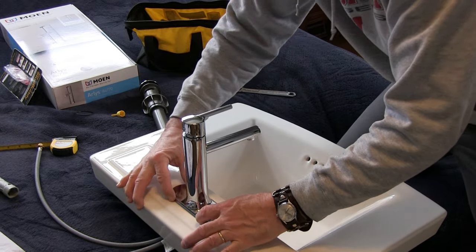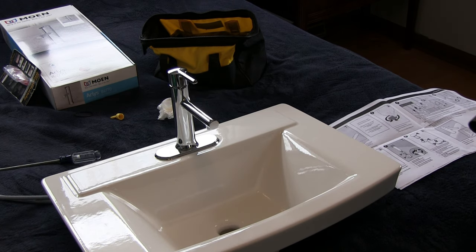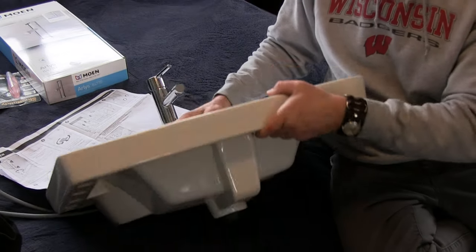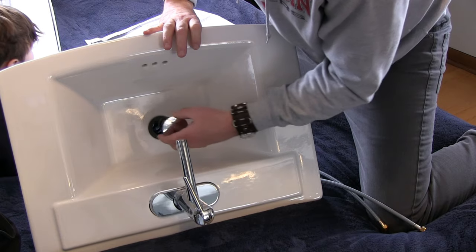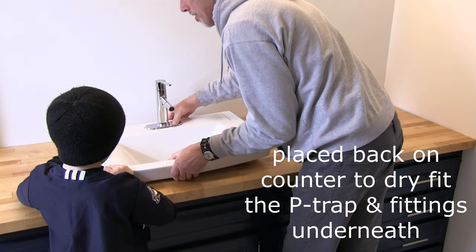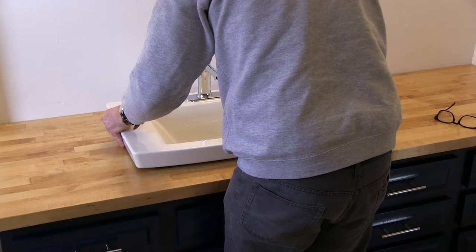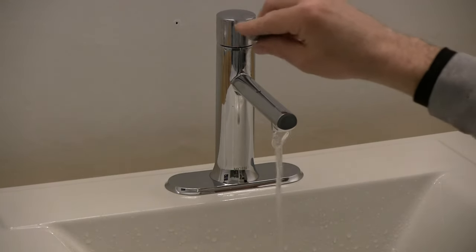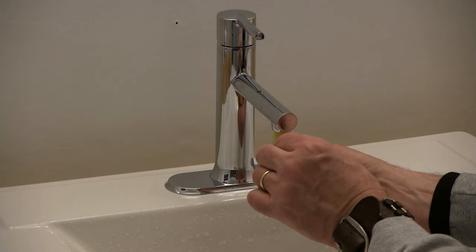We just want to make sure it's straight on here, and we'll tighten up this nut now. I like the sink! You're supposed to run the hot water for 15 seconds, then put the aerator back in and tighten it back up — there, it's tight.